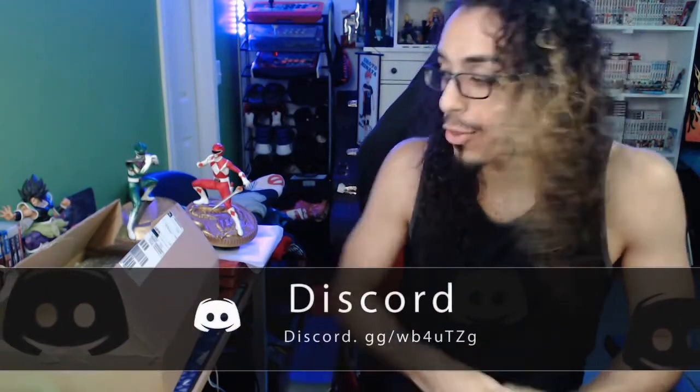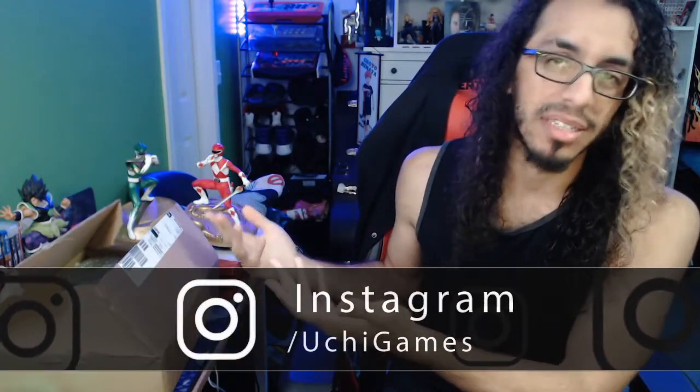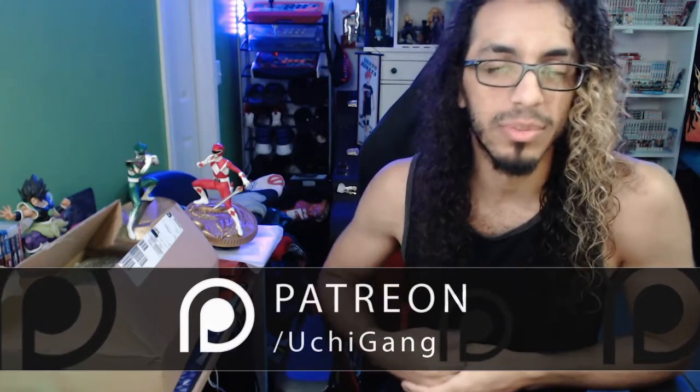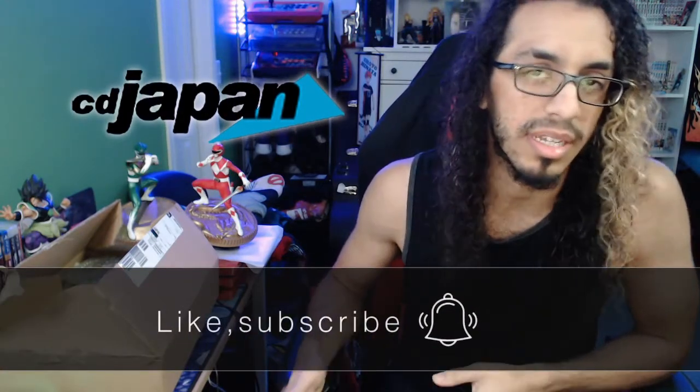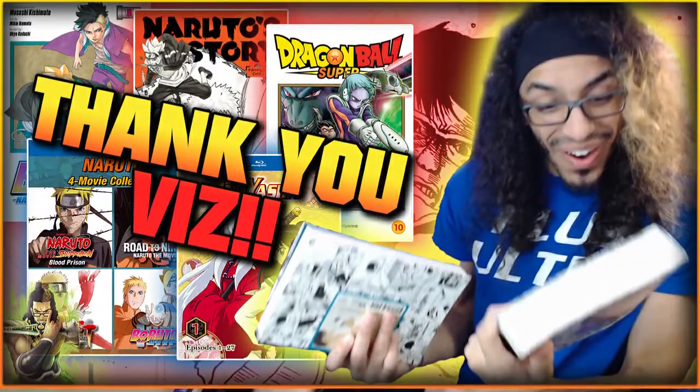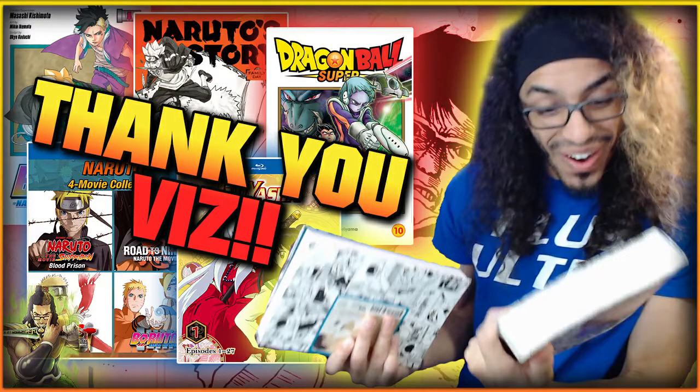What's going on guys, your boy UJ, we're back again with another unboxing video. We're showing you some more stuff that I got in the mail recently from CD Japan. This is not sponsored or anything like that, or related to my Viz haul video. If you haven't checked that video out, definitely hit the link above or in the description below.